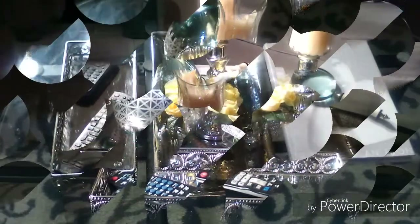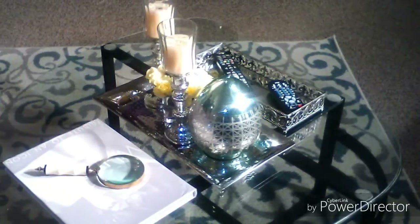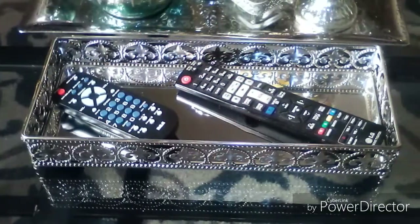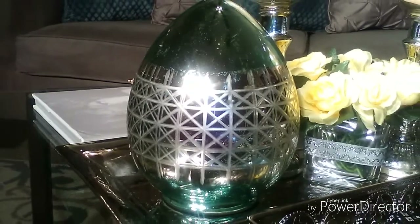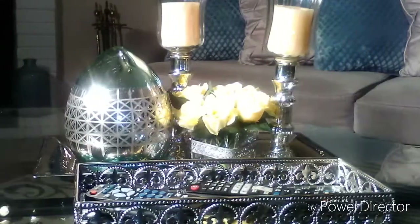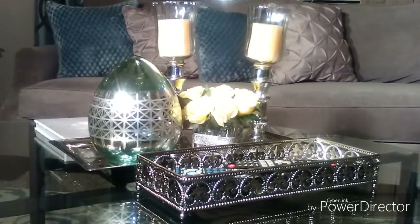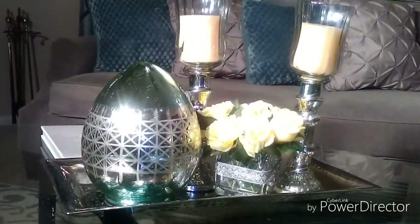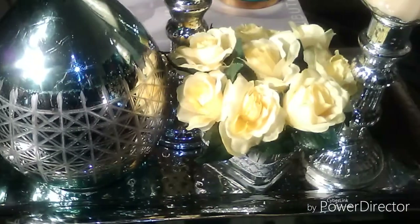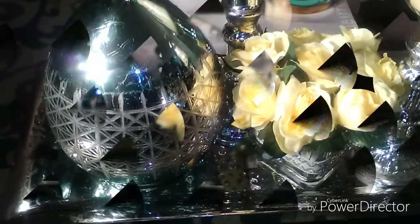Now we're getting a little more up close and personal so you can really see what we've done. I think I like this very much — just a very nice, clean look. Not too busy, not too fussy, just enough. Nothing's too tall or too high, so you can have a nice conversation with your guests. Everything crisp, bright, and clean — a real sleek look, wouldn't you say?